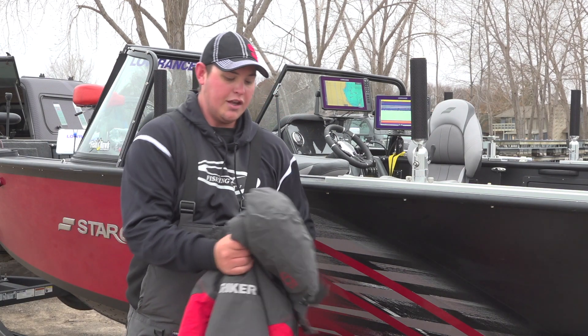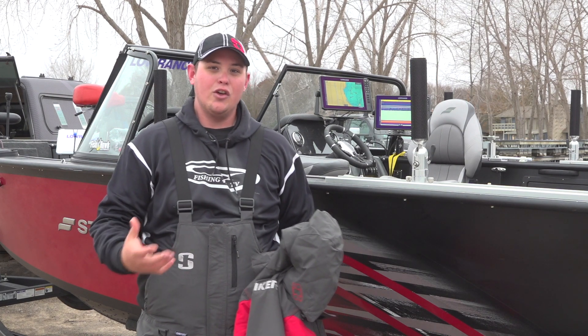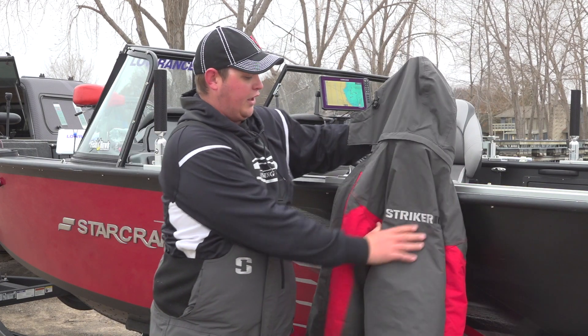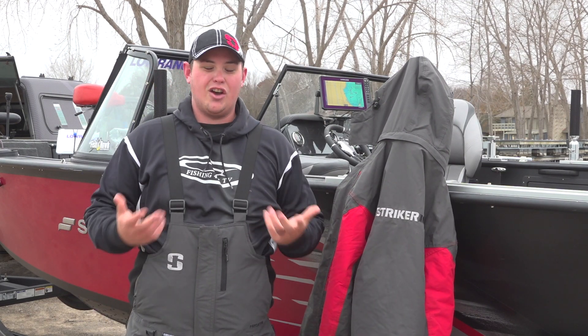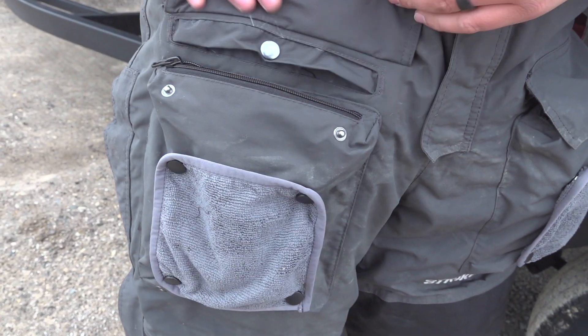One thing to know when looking into buying Striker gear is that the suits come in different applications — they have warmer weather suits and colder weather suits. So we'll hang up the Predator jacket here and move on to the bibs. The bibs themselves are very thick — it's 100 grams of insulation. They're not super warm, but they're flexible and easy to move around in. The knees have extra padding in them, and you've got big pockets to store your gloves in.